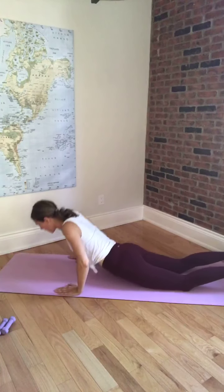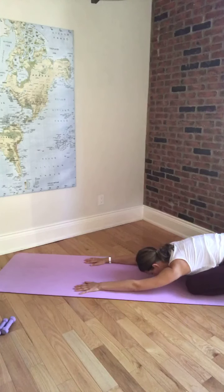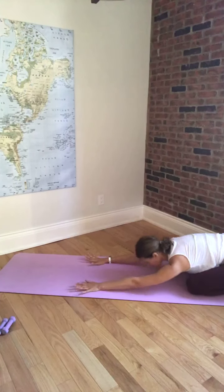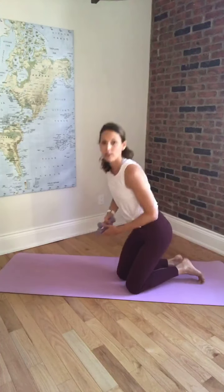Push yourself back into child's pose. Take a breath into your low back and stretch it out here. Coming onto your knees, we're going to grab onto our weights and do some arm work now.